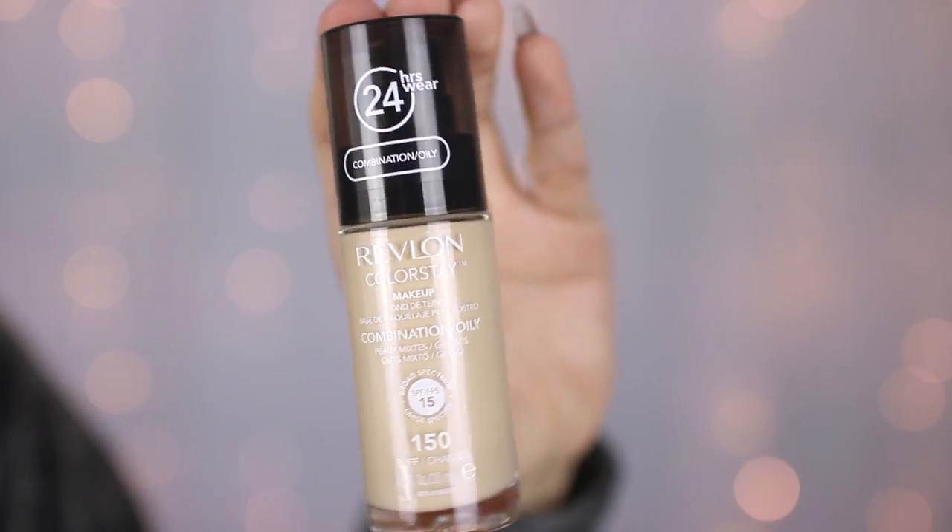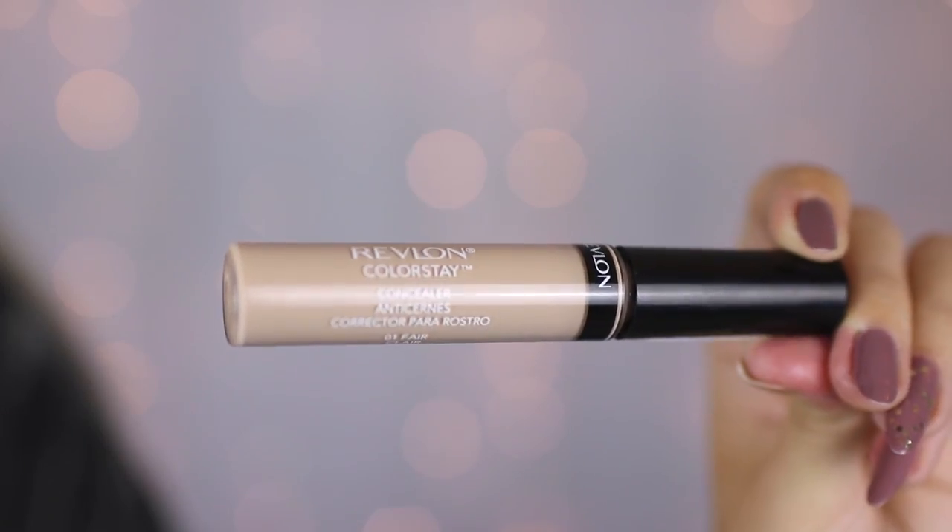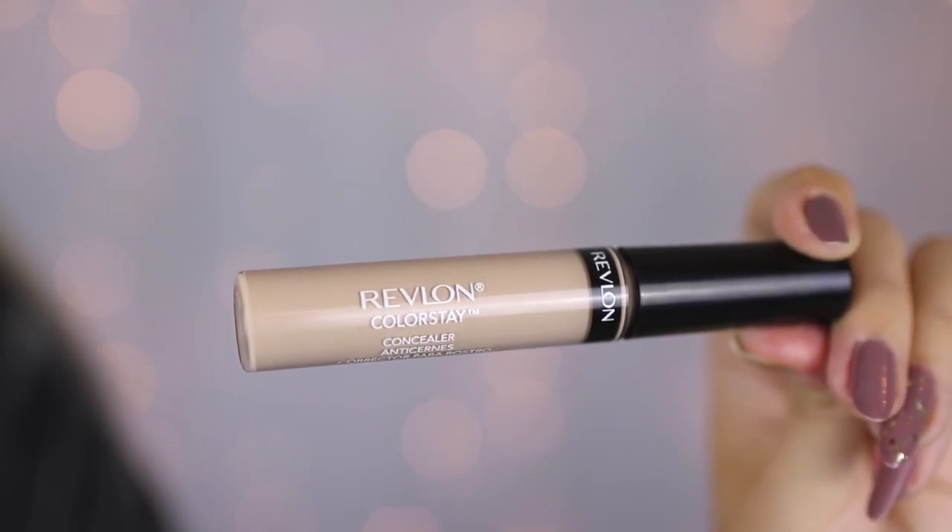The weather outside is horrible and I literally feel like autumn has arrived, so I'm going to start by quickly evening out my skin tone. I'm going to use the Revlon Colour Stay Foundation — this is my favourite drugstore foundation of all time. I use the combination to oily formula because I have super oily skin, and I use the shade Buff. I'm also going to be using the Revlon Colour Stay Concealer in the shade 01 Fair.